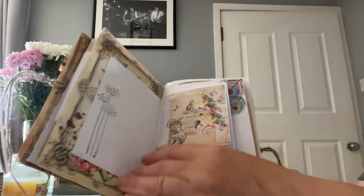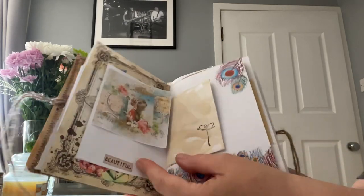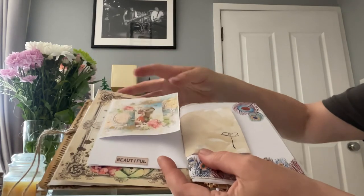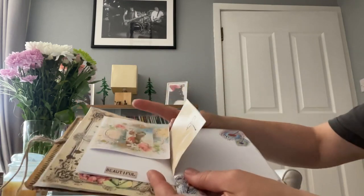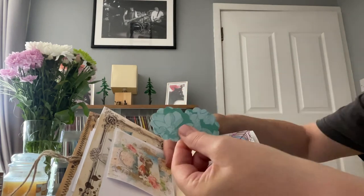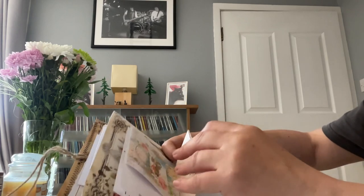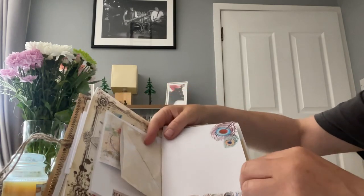This one flips up - a little flip up page creating extra space - and this one flips up too. I've got the word 'Beautiful' there, and this one flips out creating more space. Then we've got an envelope page with a coffee stained envelope and a couple inside that you could glue down to make tuck boxes. That's a nice page - peacock feathers - I love the colors.